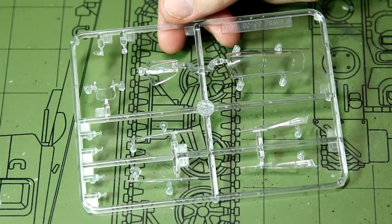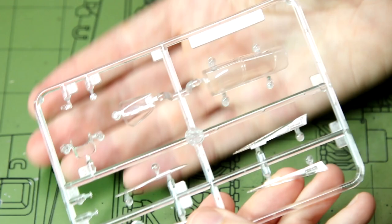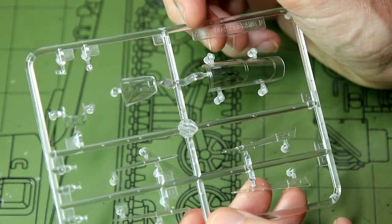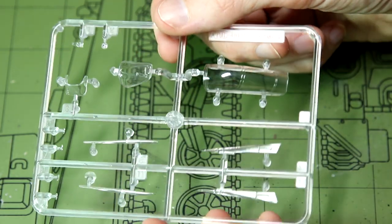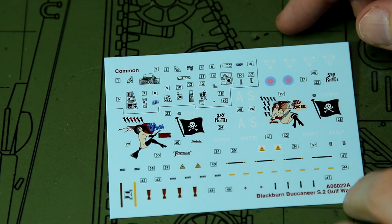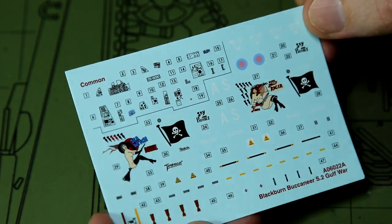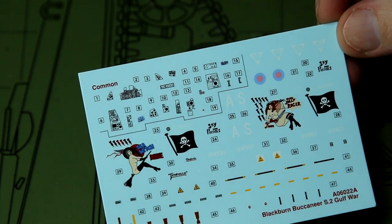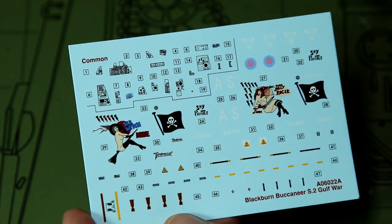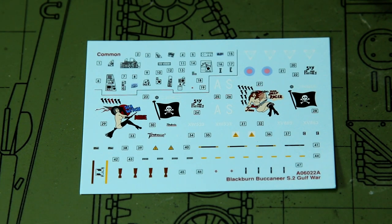Finally, looking at the clear parts — quite a small sprue. Despite all the other options in the instructions, we only get the option of having the canopy closed, which is a bit of a shame. Moving on to the decals: all the cockpit decals are in the top left, various weapons markings and stencils across the bottom, and the codes for the two marking options and roundels in the top right. We've got the pirate flags and the nose art. Interestingly we get two pirate flags — and they are actually slightly different from each other, which is good attention to detail from Airfix. Then you've got the Sea Witch on the left and the Jolly Roger lady on the right.